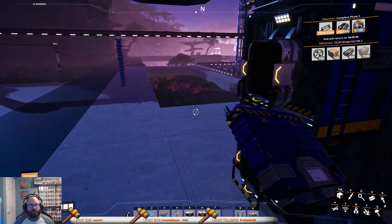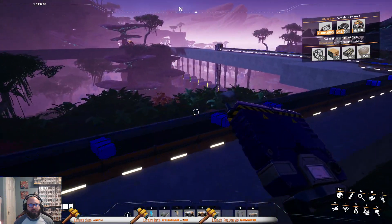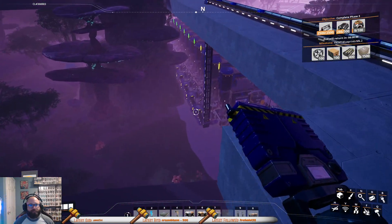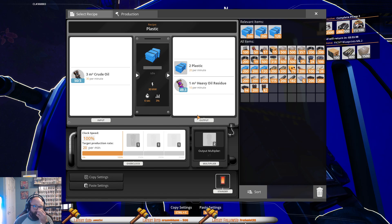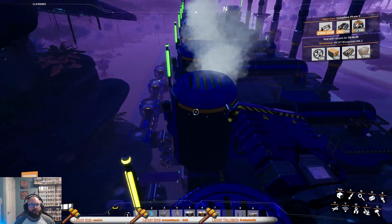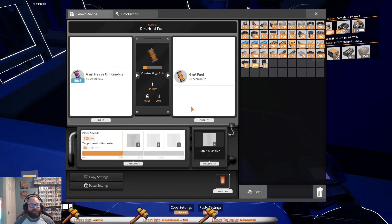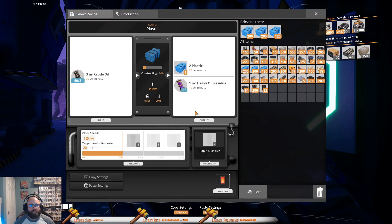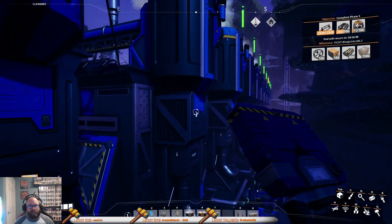We haven't done any trains yet, but we will. We probably won't do it until after we unlock the MK3 miners and all that and get factories established. We've got plenty of those so we'll come and grab. So what's going on here? Why do I feel like exactly what happened before is happening again — it's exactly what's happening. Why do I have backup heavy oil? I shouldn't have backup heavy oil — this is running at full capacity, 60 per minute. Oh, because I'm a stupid idiot — that's why. I have 10 refineries.